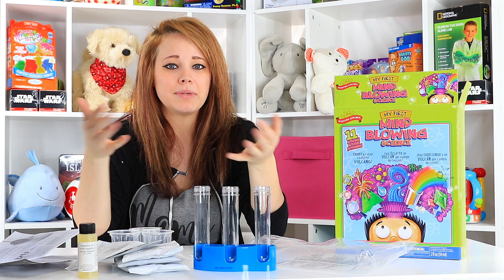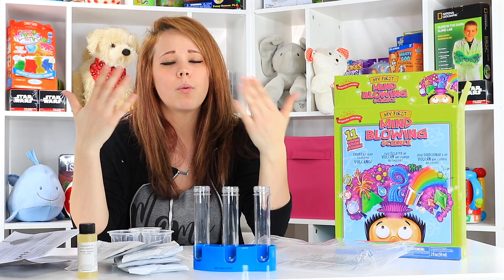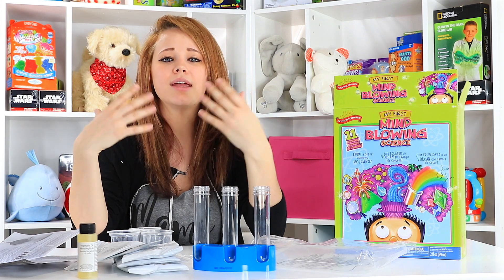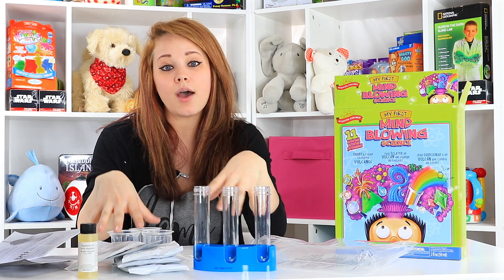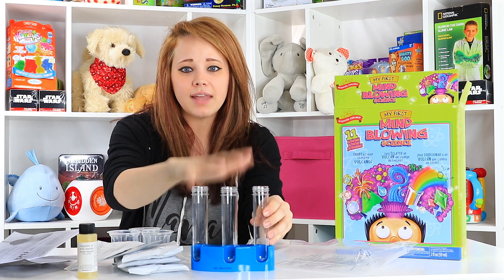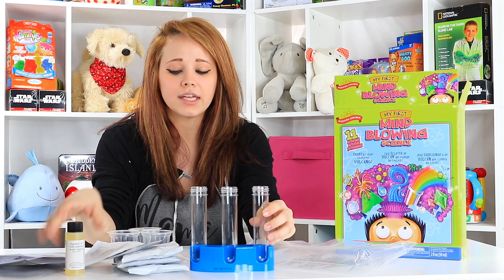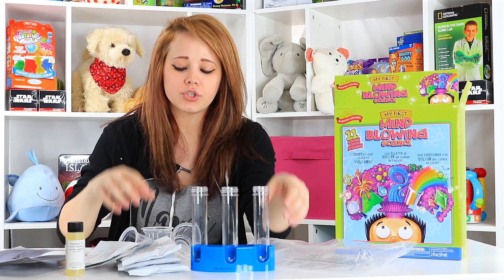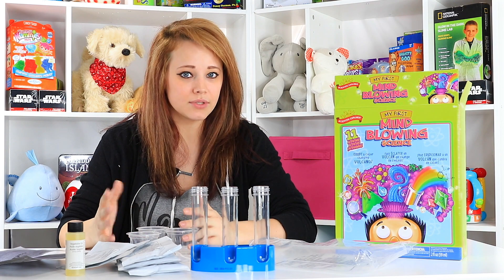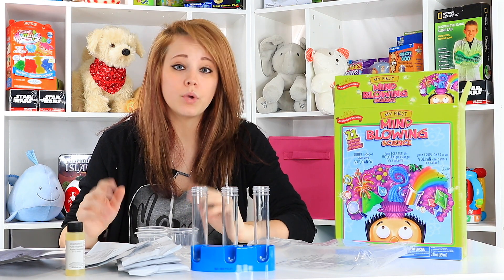Also, problem solving — because sometimes the experiment won't work, and then you can sit down and think, well, why didn't it work? What didn't I do right? And try again. Because a lot of these products, if you run out of them, you can get vegetable oil for almost nothing, as well as baking powder and cornstarch. So you can refill and reuse this multiple times for different experiments, which I like.